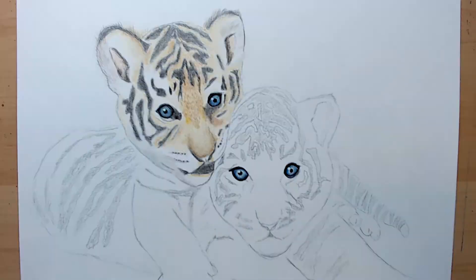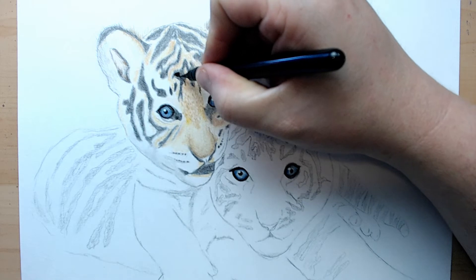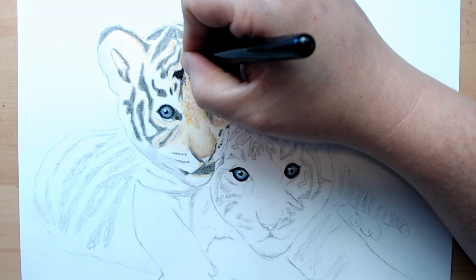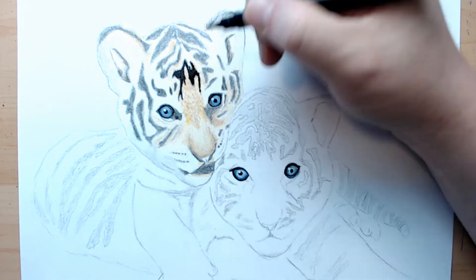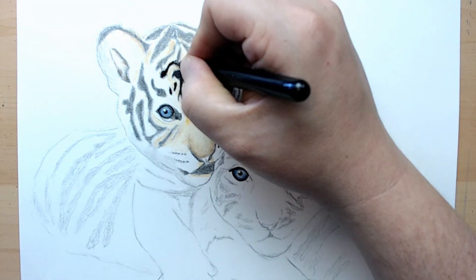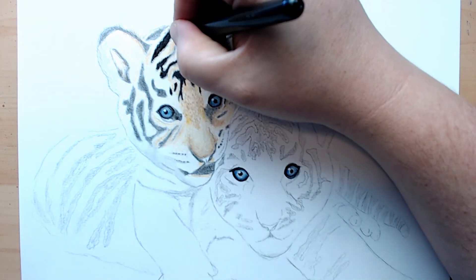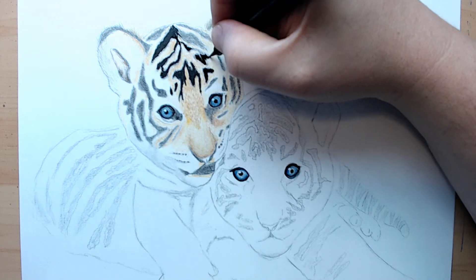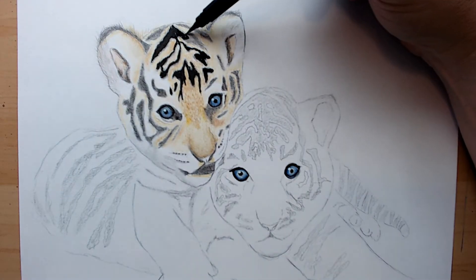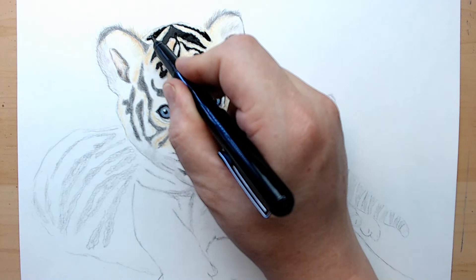I'm blending some of that in before I put the white in. Here I'm going over with some ink — I wanted to really darken up that black. I could have used the colored pencils and just pressed a little harder and darker, but it was a lot easier to just apply some ink right over top of that black. You can use a black marker if you wanted to darken that up as well.